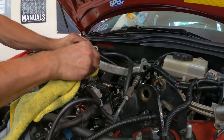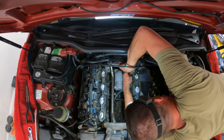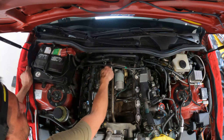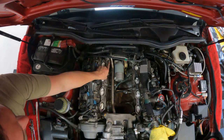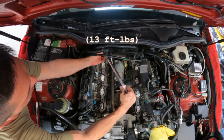Make sure your coolant crossover is clean. Put these nuts back on — the nuts on the crossovers are 13mm.